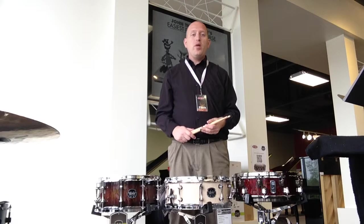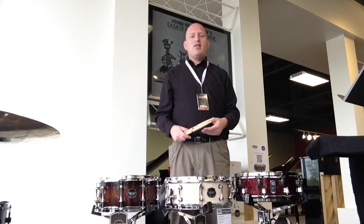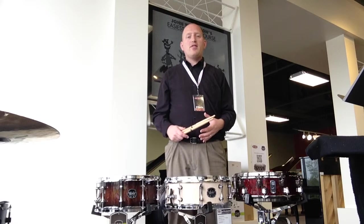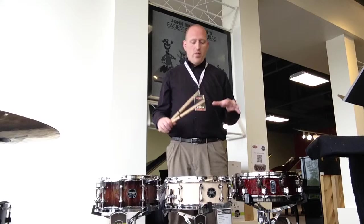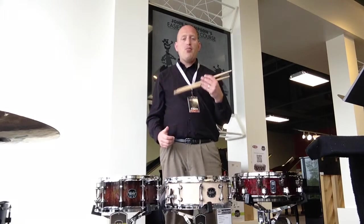Hey guys, this is Chris from the Willis Music Company, store manager at the Lexington location. Today I want to talk to you about a few of our new products in our percussion section. We've got some snare drums from Mapex and drumsticks from Promark.